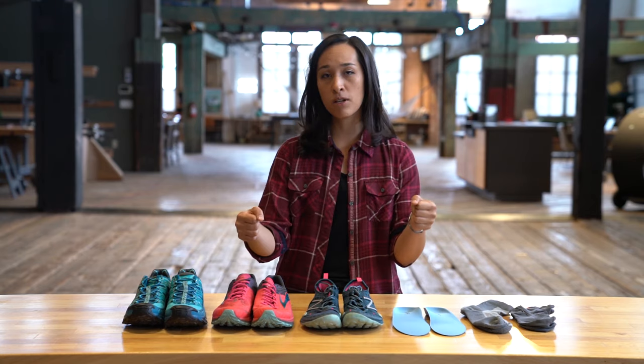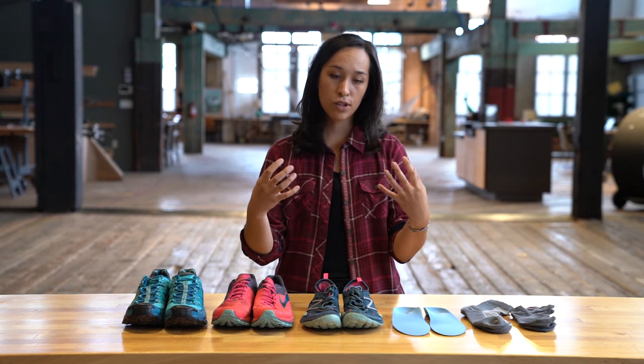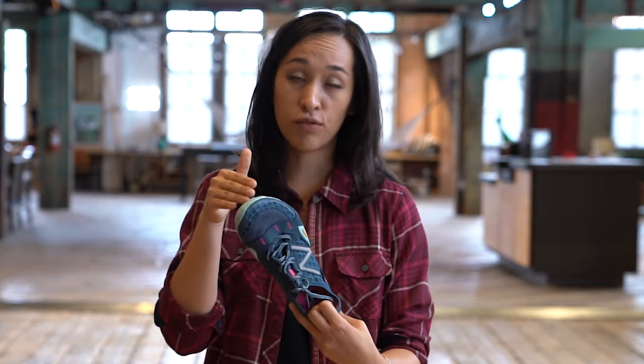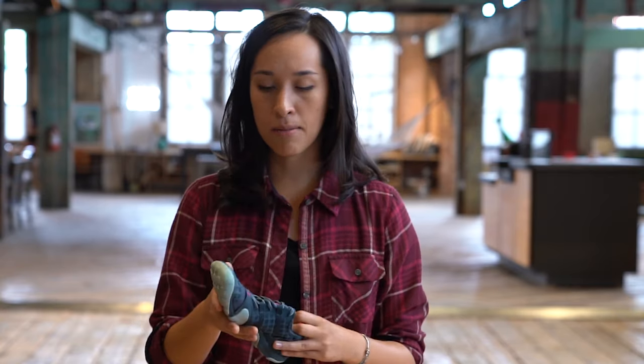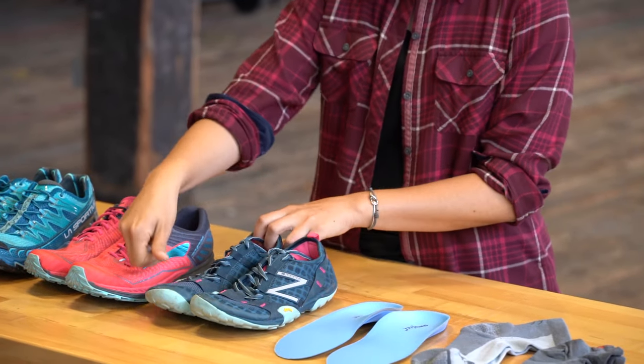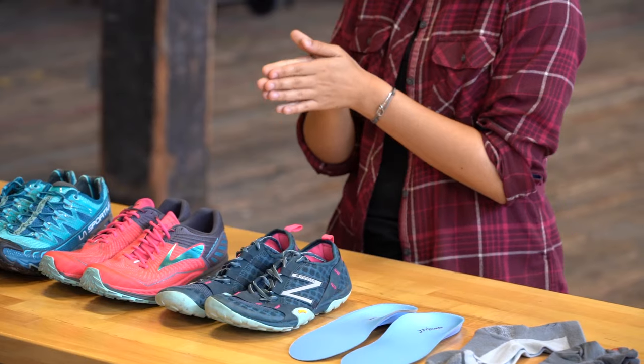If you're getting any tingling or numbness in your toes, sometimes that means you've tied the shoes a little tight so you can loosen them up. It could also mean that maybe you don't have enough volume in your shoe — the shoe's too narrow — or sometimes if the shoe's too short it can cause the same thing. If you're getting bruising on your toes, that usually means that you don't have that thumb's worth of space between your toes and the end of the shoe.